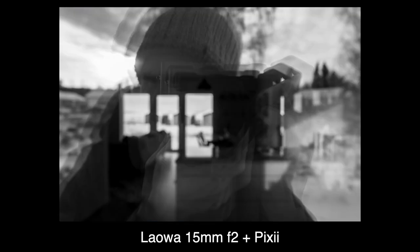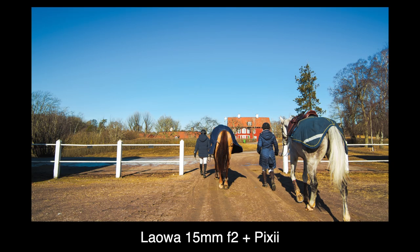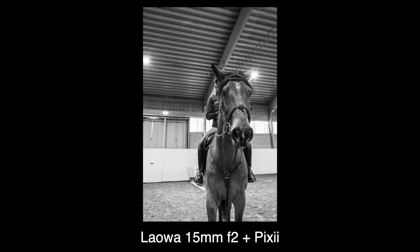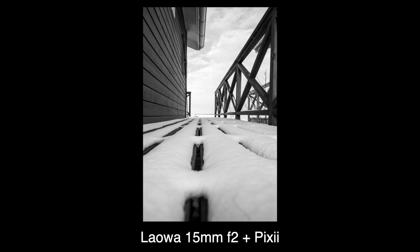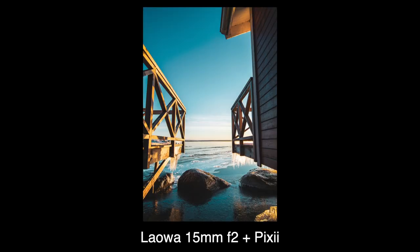With the negatives out of the way, let's look at the positives. A rangefinder coupled 15mm wide angle with an f/2 aperture that delivers sharp images for less than $700 — it opens up a lot of creativity.